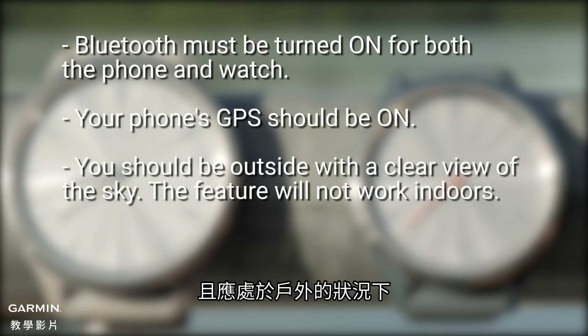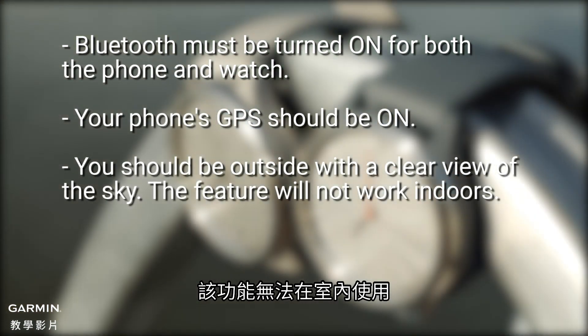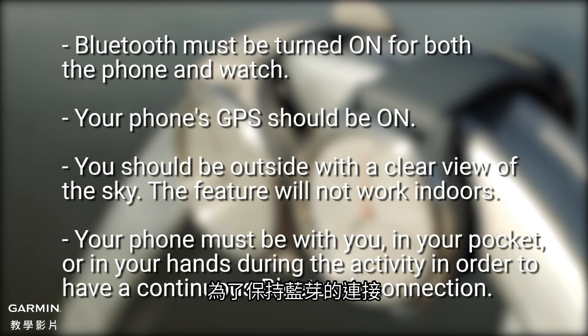You should be outside with a clear view of the sky — the feature will not work indoors. Your phone must be with you, in your pocket or in your hands during the activity, in order to have a continuous Bluetooth connection.